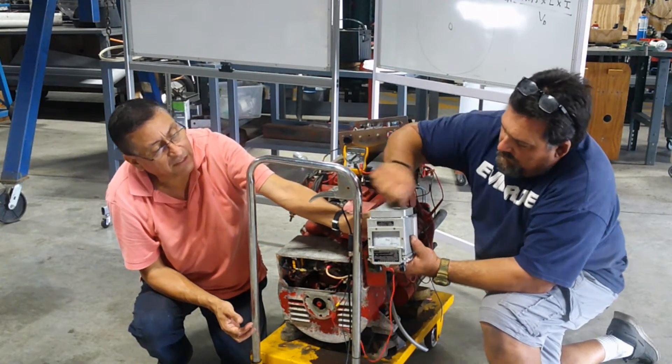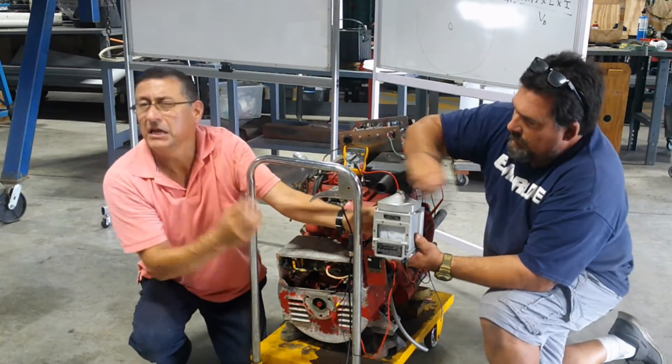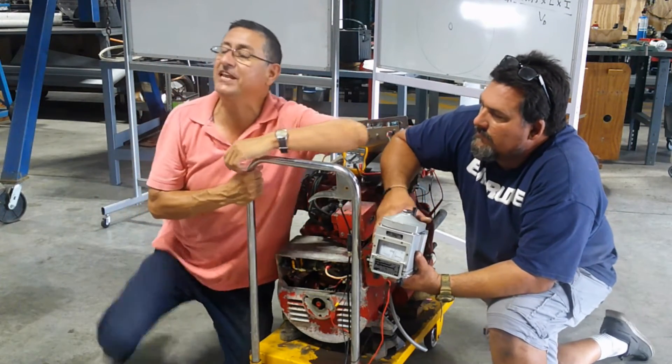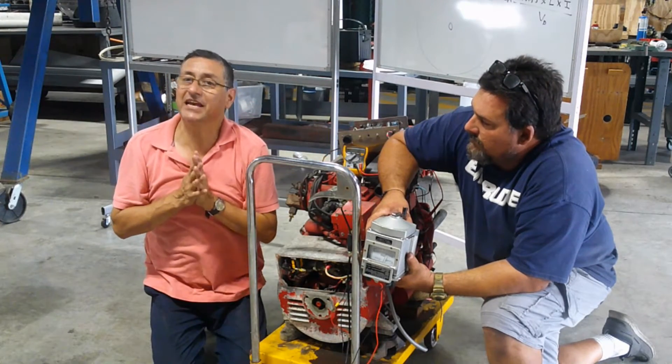Okay, Mr. Rodriguez, go ahead. The needle is going to — full infinite? No, not too full. What is the meaning of that? The meaning of that is this — this is the symptom in the generator.